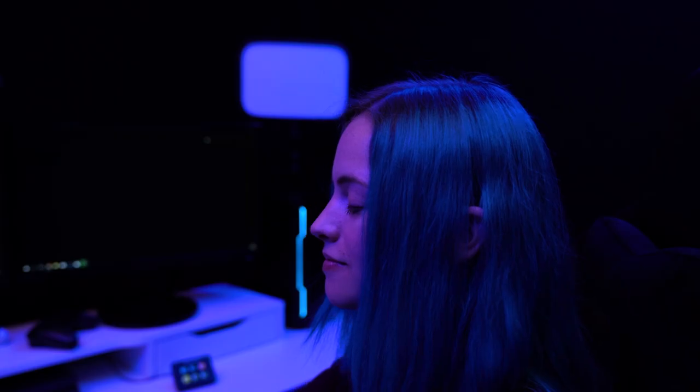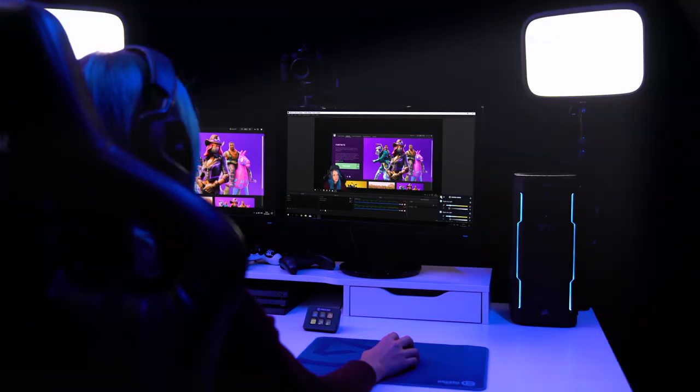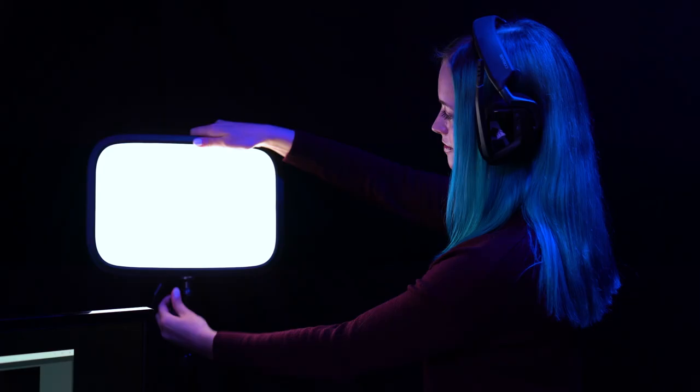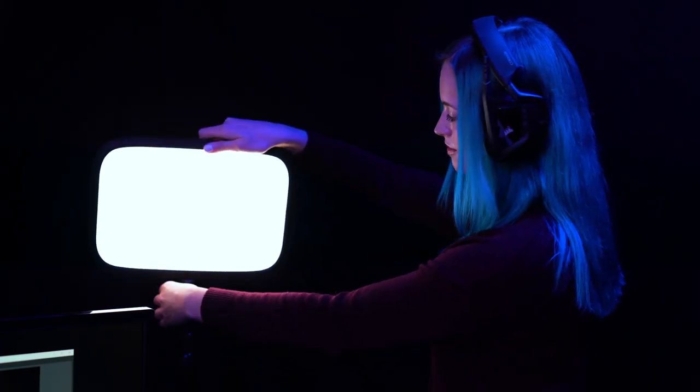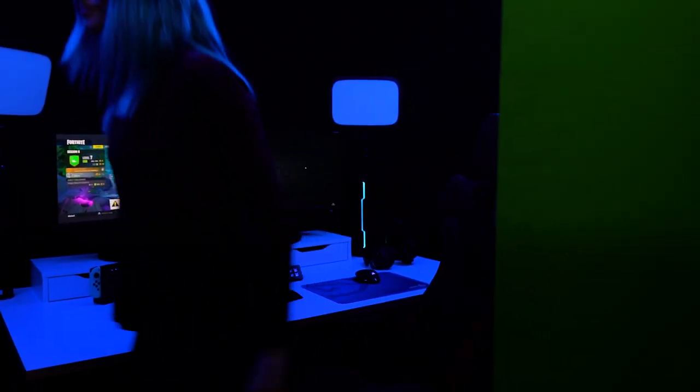And it's as easy as that. Now your Keylight can be controlled in Control Center on your Mac or Windows computer, whether hardwired or connected wirelessly, or via your iOS device, your Android device, or even through controls set up in Elgato's Stream Deck. Once again, I'm Steggy from Elgato — until our next video, good luck and have fun.